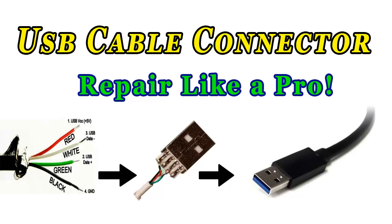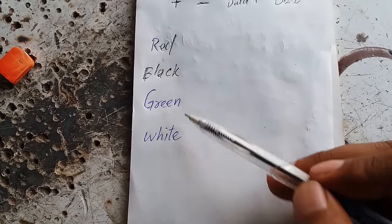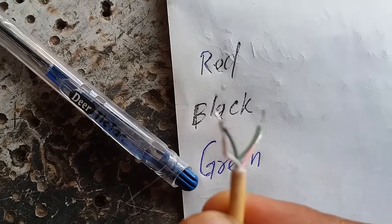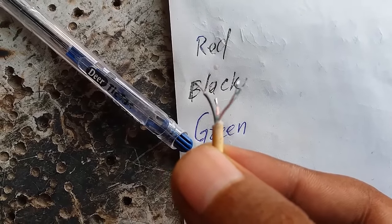Hello viewers, today's topic is how to repair a USB cable connector like a pro. Normally we have four wires in a USB cable: red, black, green, and white. Colors can vary a little bit, like red to pink and green to gray.